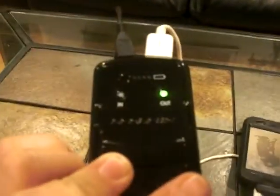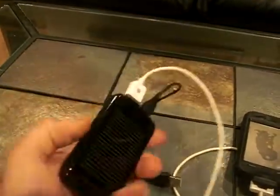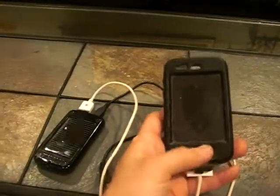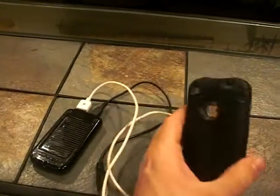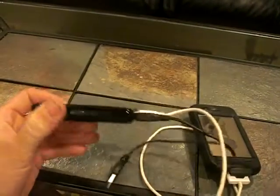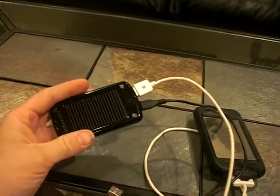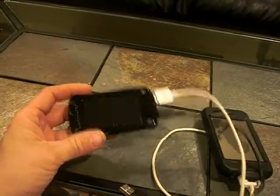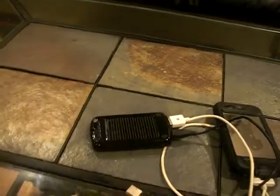And that's pretty much it. Neat little unit to have in case you need that extra power to charge your phone while it is going dead. I picked this up at Walmart — I think it was only like 20, 30 bucks or something like that. Thought it was a pretty neat idea.